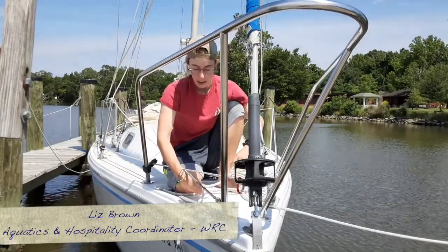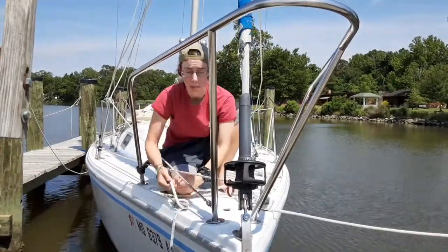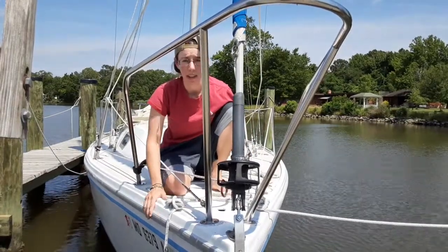Hey, it's Liz again. At West River, we use the cleat hitch almost as much as we use the bolt, especially when we're working on our sailboats.